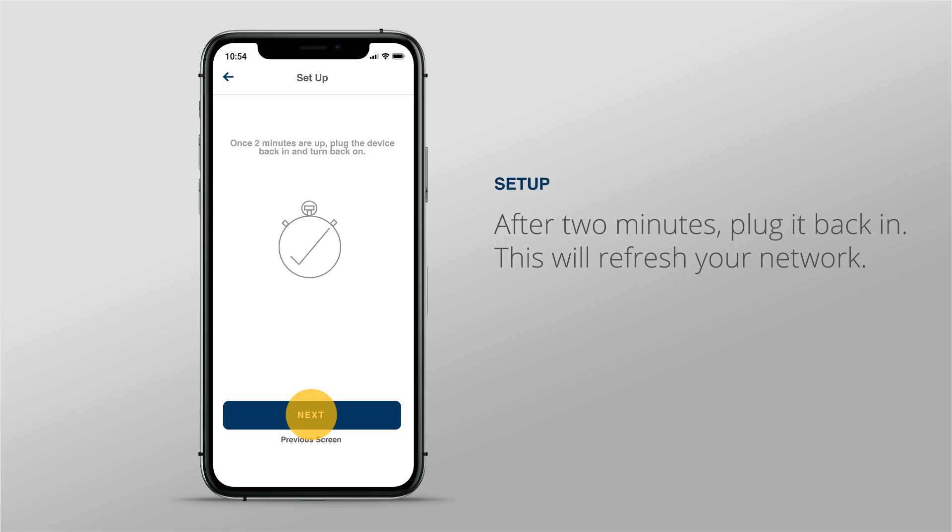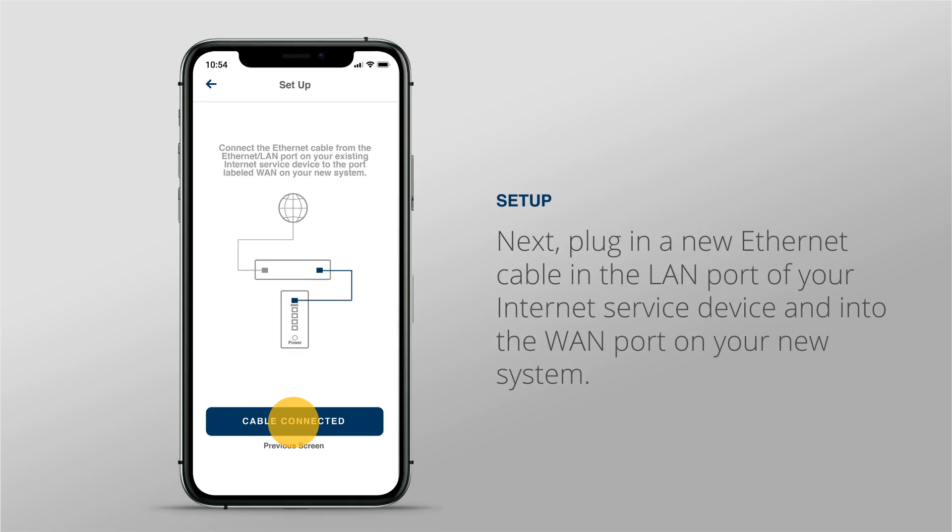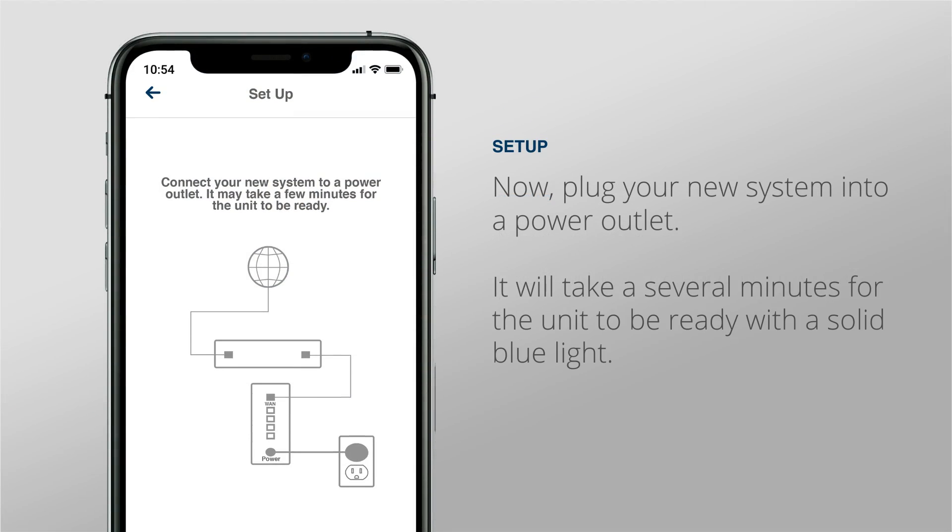Next, plug in a new ethernet cable in the LAN port of your internet service device into the WAN port on your new system. Now, plug your new system into a power outlet. It will take several minutes for the unit to be ready with a solid blue light.